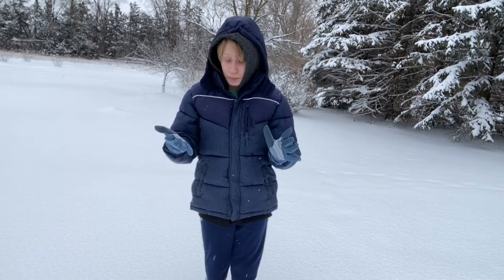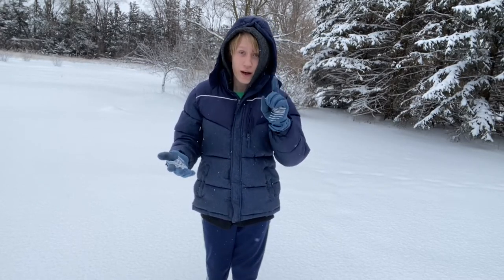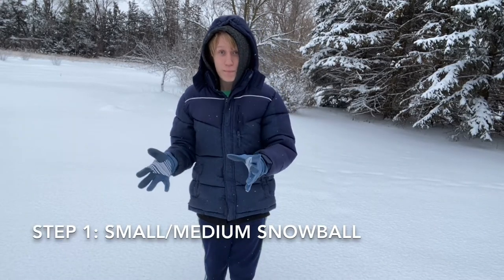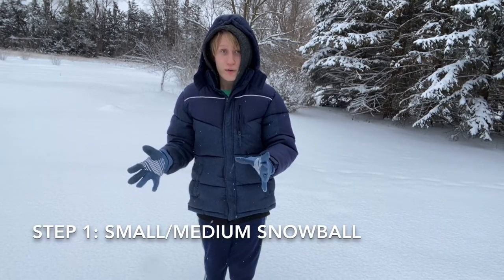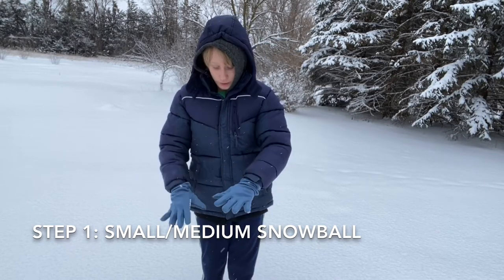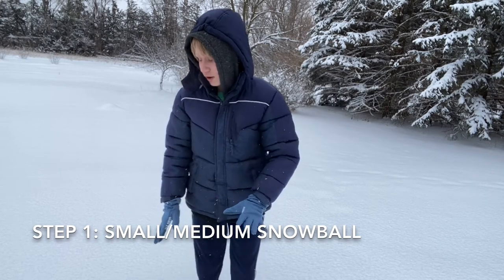They're incredibly simple, but they do take a while to get right. Step one: make a small to medium-ish snowball — maybe this big or so — and roll it up.